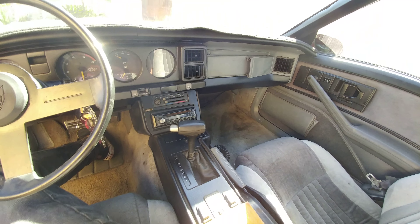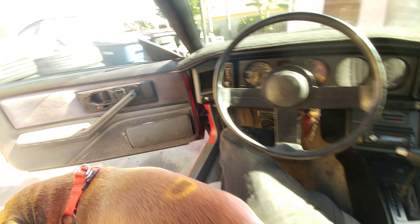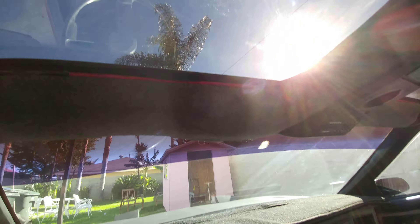All the gauges work. It's in pretty decent shape for a '86. Nothing's pretty much missing. It's got T-tops — original T-tops.